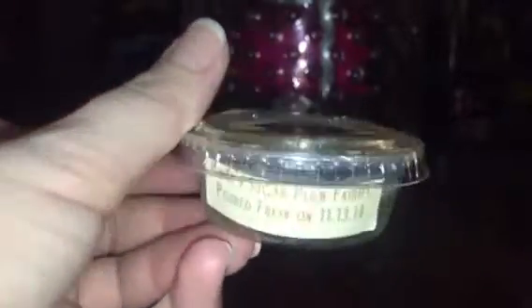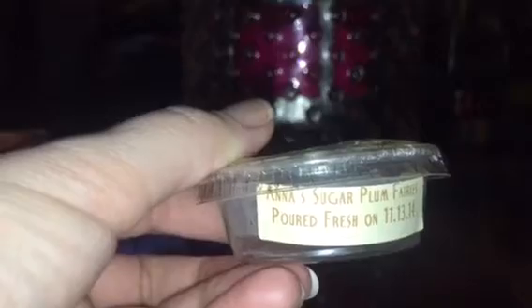Vintage Chic Scents in Anna's Sugarplum Fairies — a sugarplum kind of scent with kind of a pink sugar plum vibe. It didn't really have much scent throw for me.